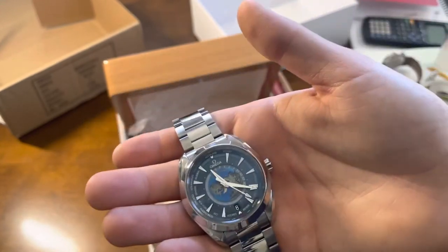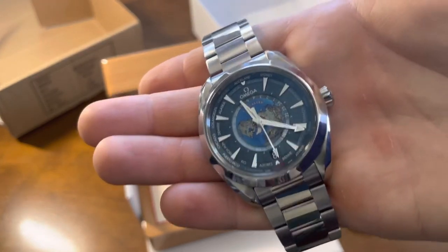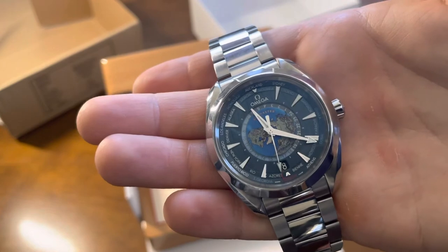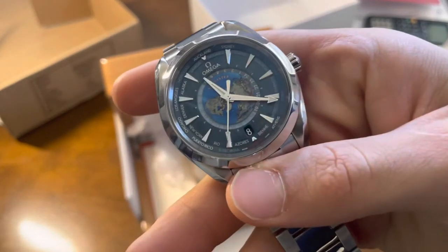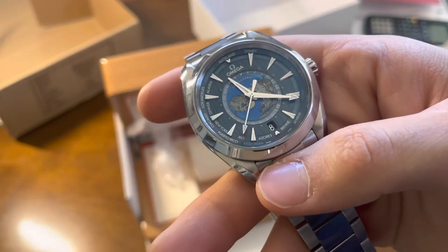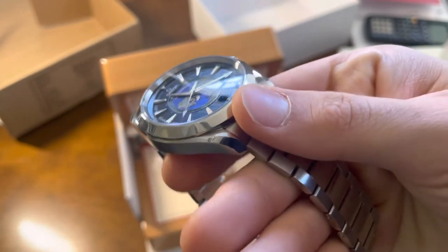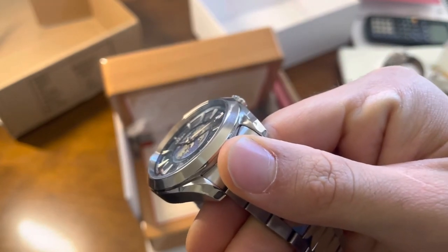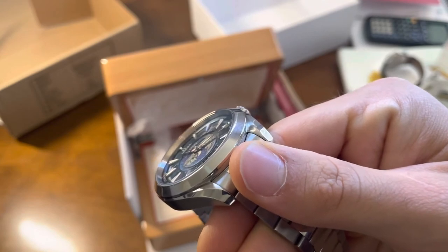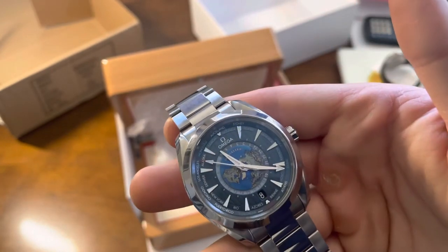The one thing that makes this watch incredible is the globe in the middle, because somebody hand-painted that globe — this was not made by a machine. Somebody literally took a brush and hand-painted it. It's absolutely incredible. You can even see that the landmasses are elevated compared to the sea on the globe, which is really, really cool. This is a truly beautiful watch.